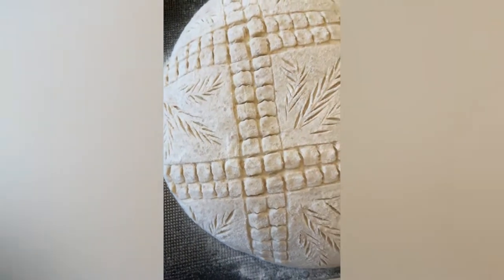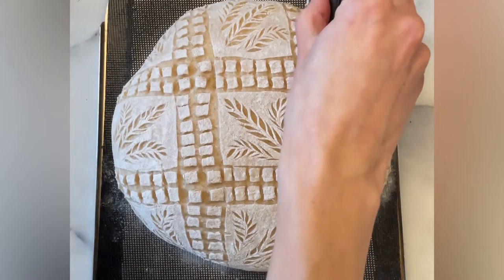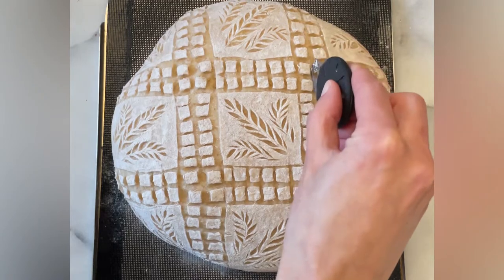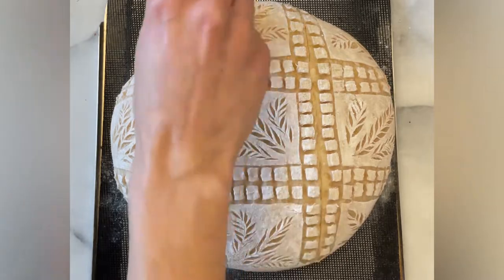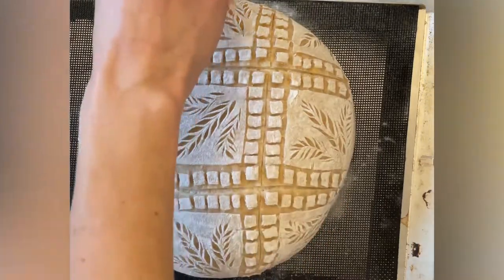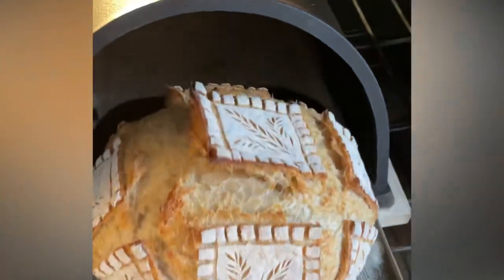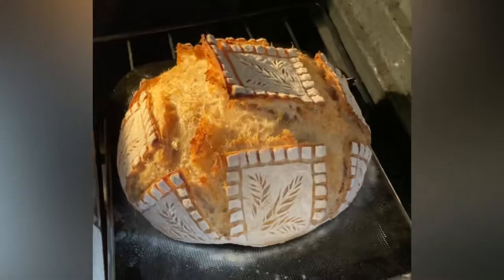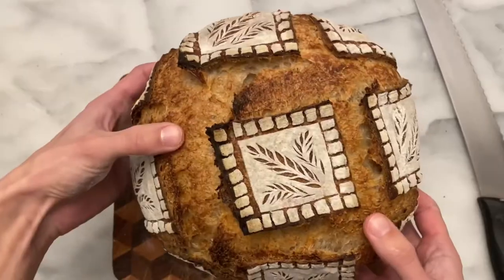So now I'm going to pop it in the oven for about 6 minutes. It has spent 6 minutes in the oven and now I'm going to do the expansion scores.